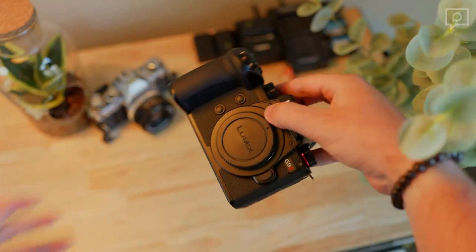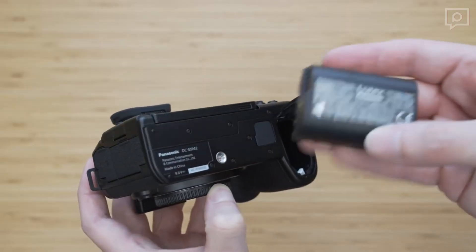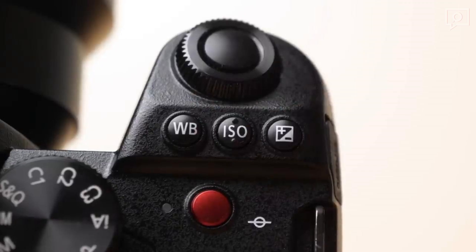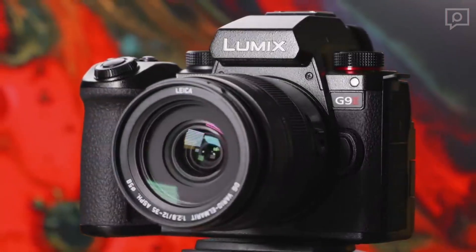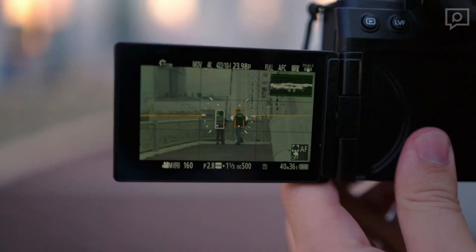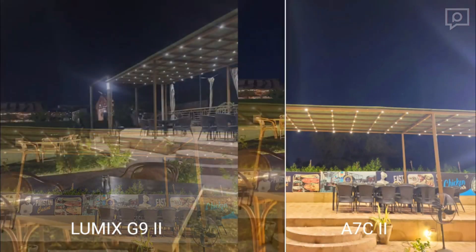Inside the G9 II you'll find the same DMW-BLK22 battery as found in other Lumix models. However, the G9 II delivers approximately 390 shots per charge according to CIPA standards, whether using the LCD or EVF. This falls short of competing cameras in its class, notably trailing the OM System OM-1 by 130 shots and the Fujifilm X-T5 by 190.